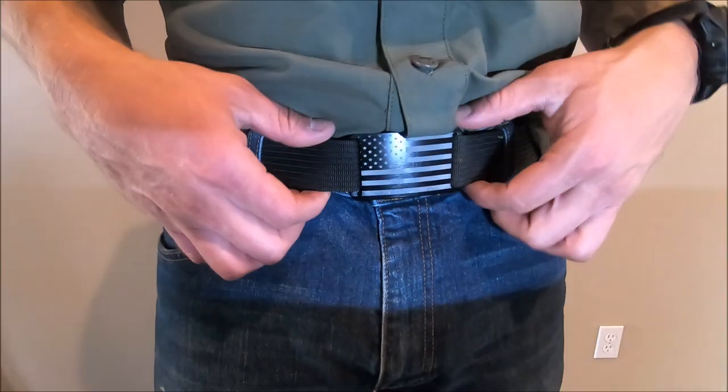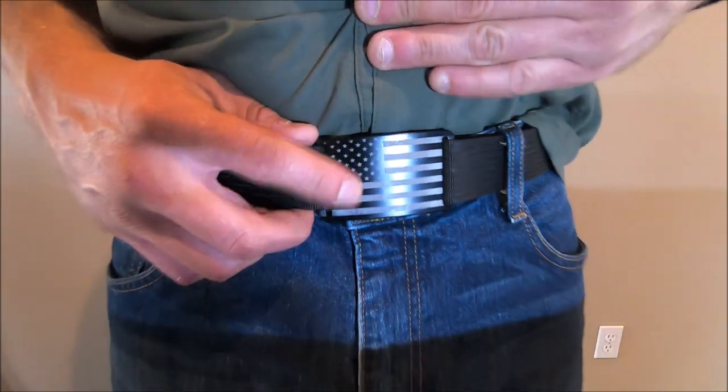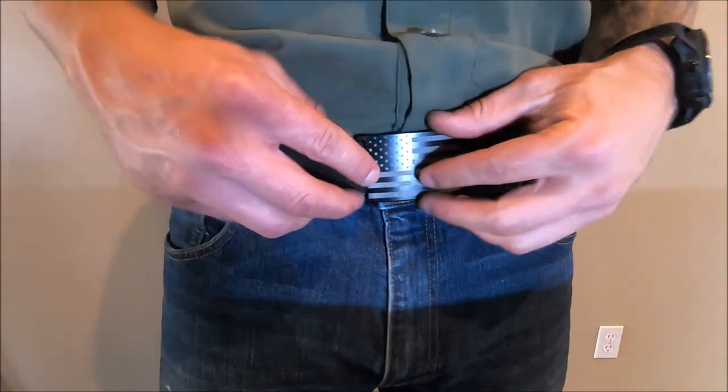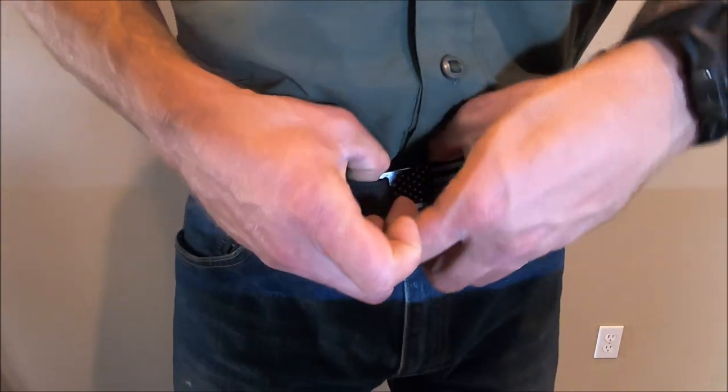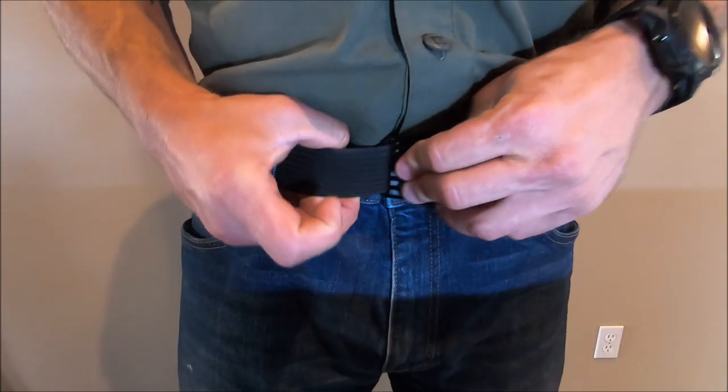I went ahead and bought a set and then I ordered this buckle extra because I wanted the flag — reminds me of our deployment flags. Let me show you what's cool about these belts real quick.